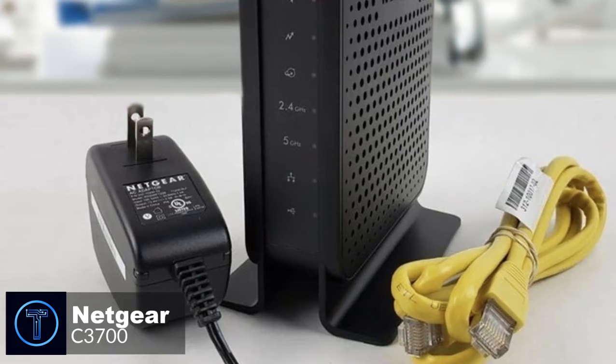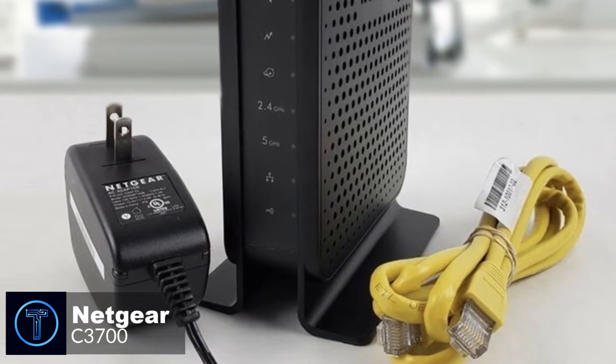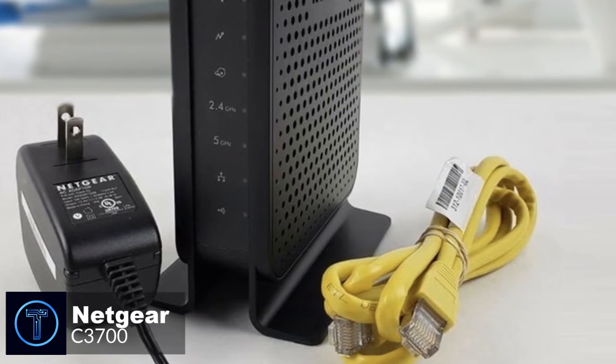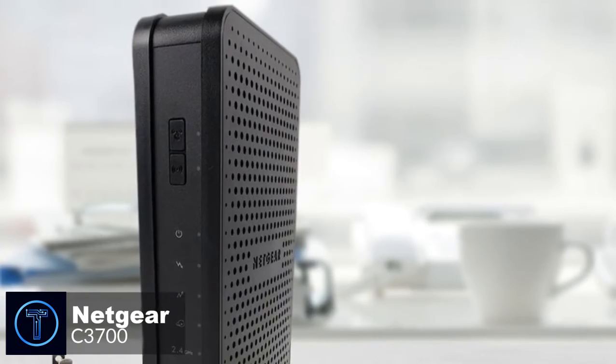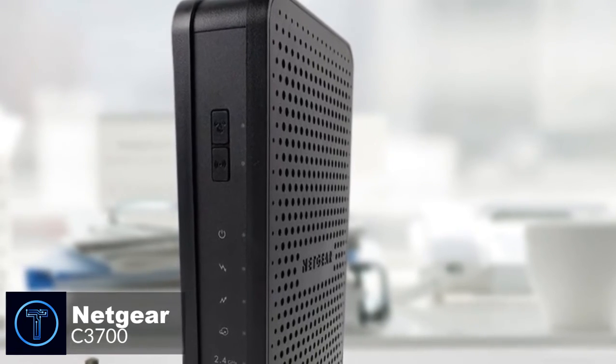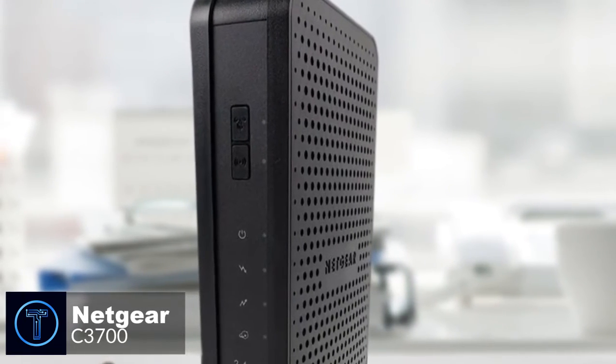Overall, the C3700's cable modem performance is great, but the wireless performance is not as good. If all you want is the cheapest possible modem with built-in dual-band Wi-Fi, then the Netgear C3700 checks those boxes and we recommend you check it out.